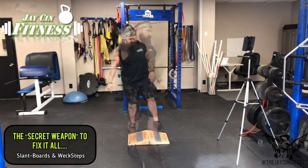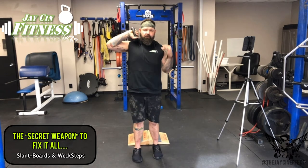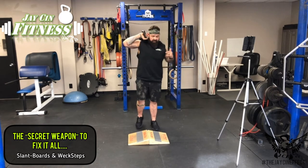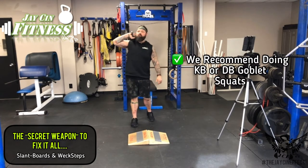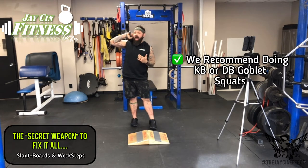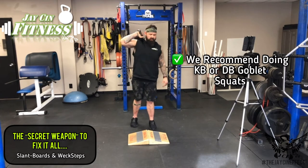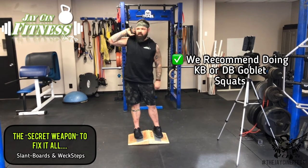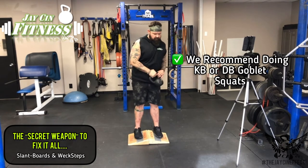While you absolutely can do barbell squats on these, I'm not really a fan because if the bar is racked in front of you, you have to blindly step up into them, and coming out with the bar behind you makes it hard to re-rack safely. From a safety perspective, I like using kettlebells and doing goblet squats with the wedges. Goblet squats are a phenomenal exercise — you can train the legs with a lot less weight but in a better position, and with my bad back I still do barbell squats using a safety bar, but I find myself doing more and more goblet squats.